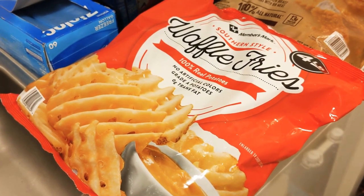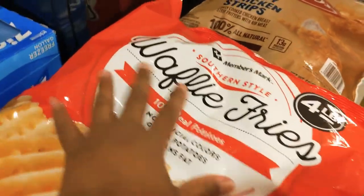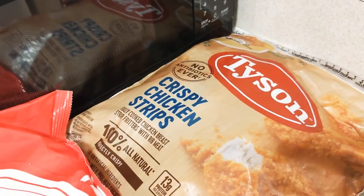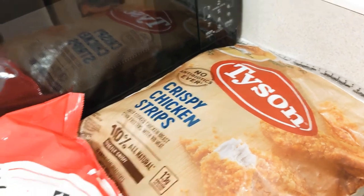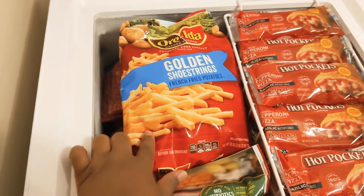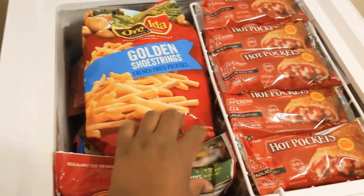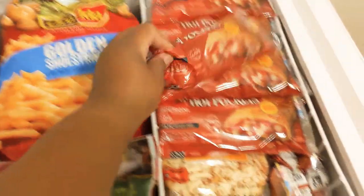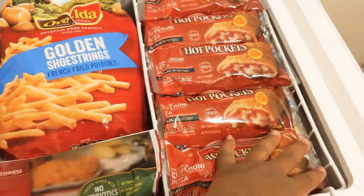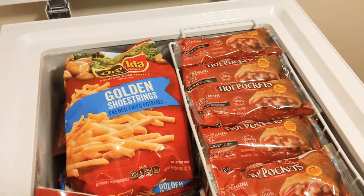I'm also going to do the same for my waffle fries - I'll separate these into about three bags. And I have crispy chicken strips here that I'll separate too. That's just a quick tip - my deep freezer is filled up but I still have room. I'm going to take the red barn pizza, six cheese and six pepperonis, take them out and fix them nice and neat. Trust me, you're gonna be able to utilize your space a whole lot better.